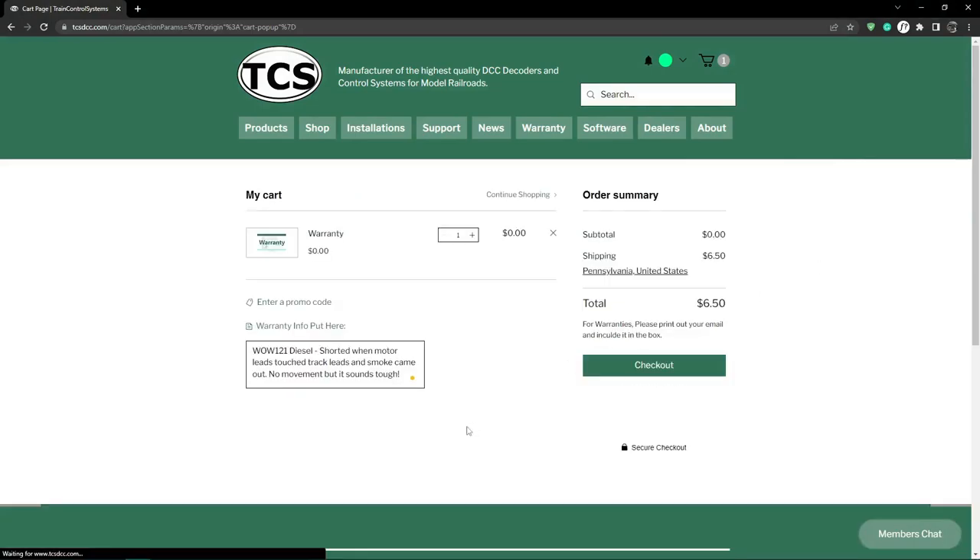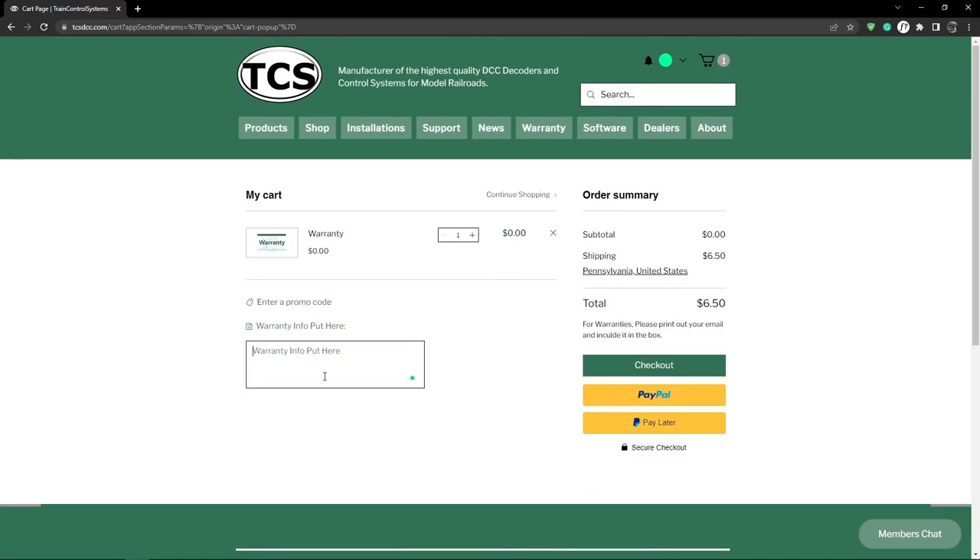If you previously submitted a warranty, this box may contain old warranty information. Please delete this. Be sure to re-enter the current information for the product you are sending in.